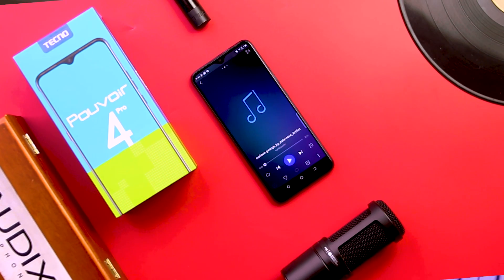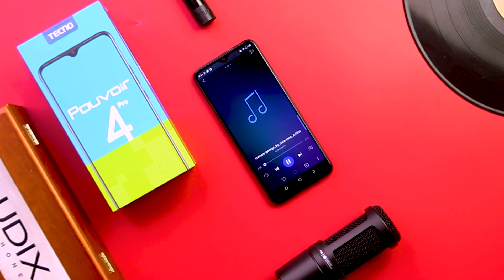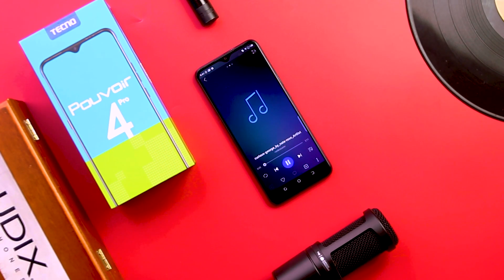In terms of the speakers, they sound amazing because you're getting a stereo speaker setup — one at the bottom and one at the top of the smartphone — delivering better and louder audio. You wouldn't have to worry about covering up the sound from one corner of the phone.